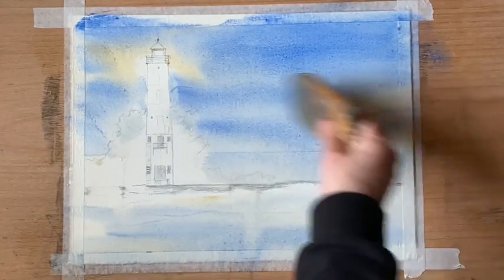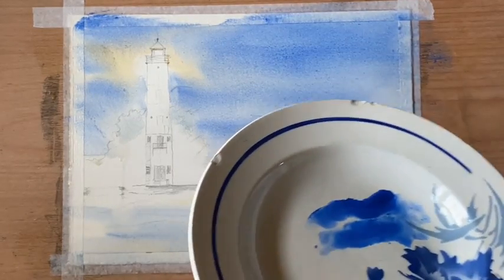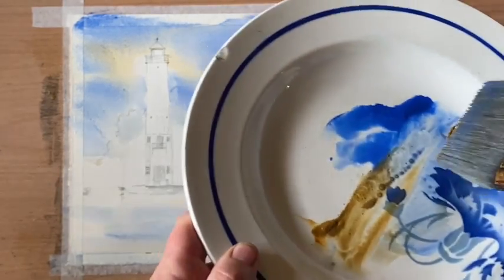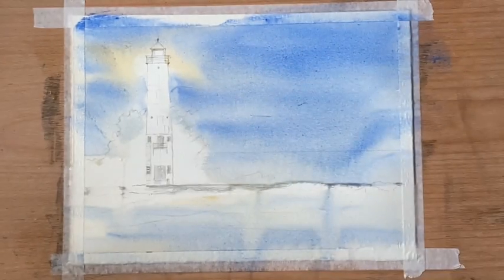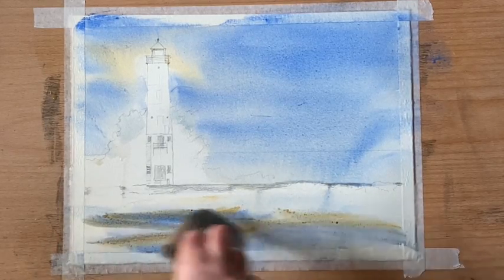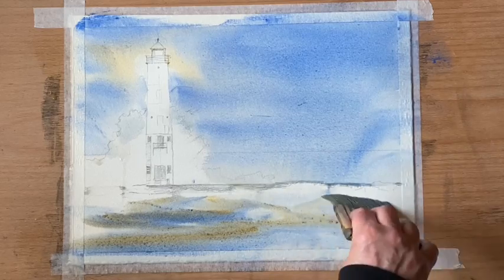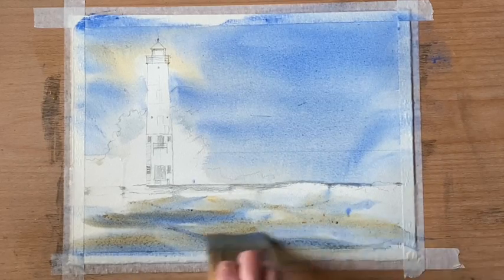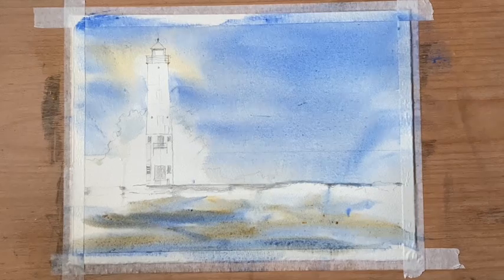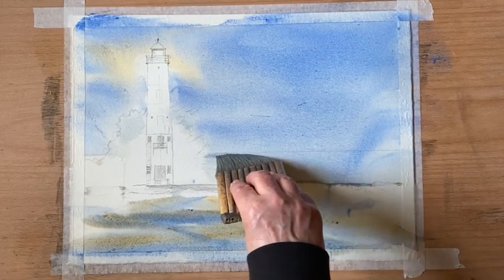Back to the haki brush to smooth out the sky a little bit where it needs blending. Now I'm mixing some raw sienna with the cobalt blue to introduce a slightly greener color touch for this turbulent water in the foreground in front of the lighthouse. I'm dotting it on with the tips of the brush, putting brush strokes here and there, building up an underpainting with interesting mid-tones to work on.